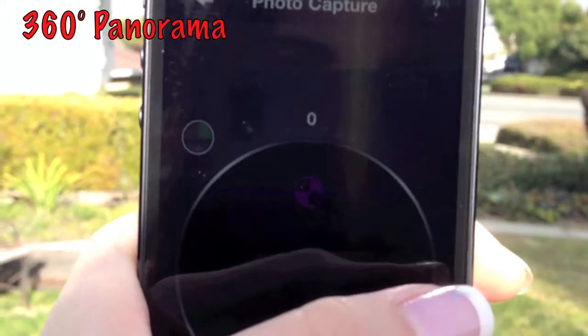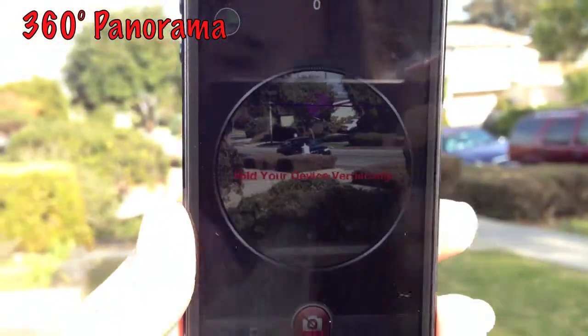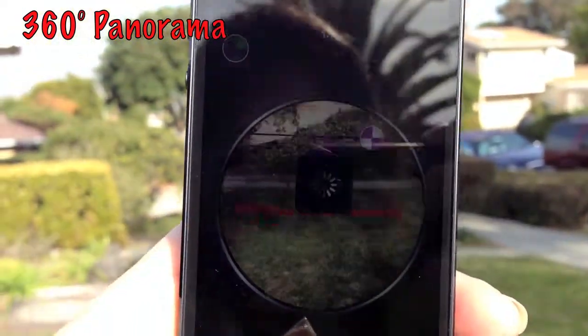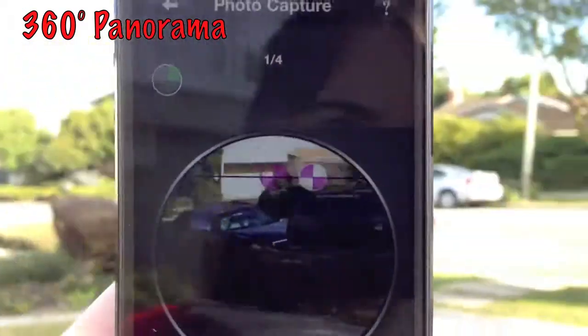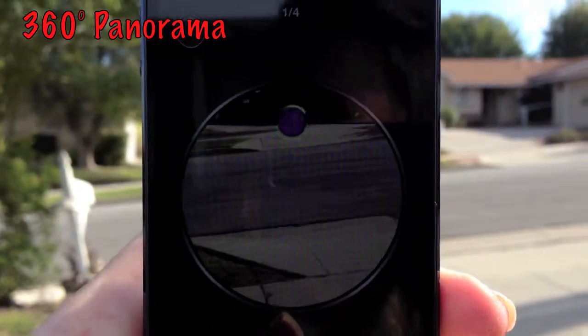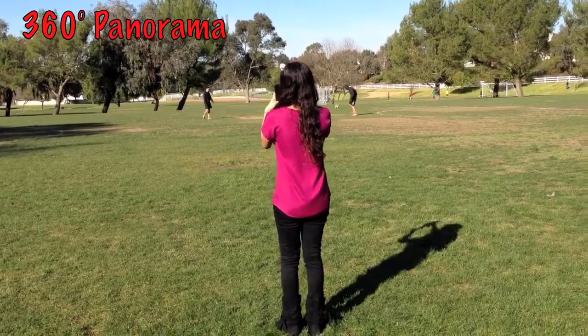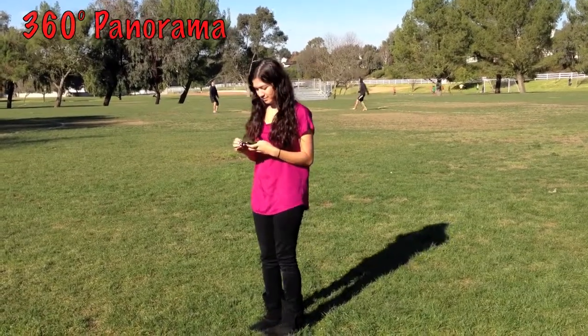It is important to keep the phone vertical to what you are taking a photograph of. When you are ready to take your photo, go ahead and press the camera button. Then move to your right and match the circles up. This will automatically take the next photo for you. Do this two more times and in the end press stitch together. This will create your 360 degree photo.